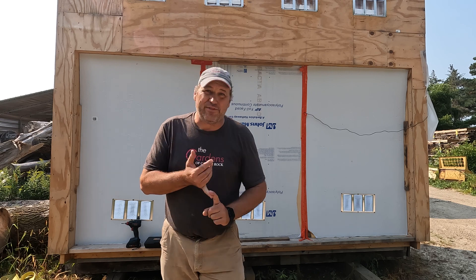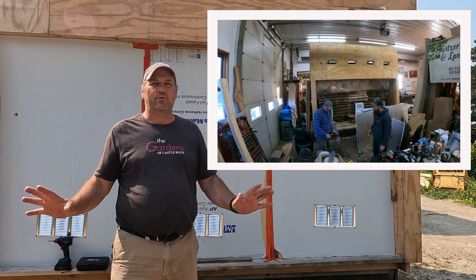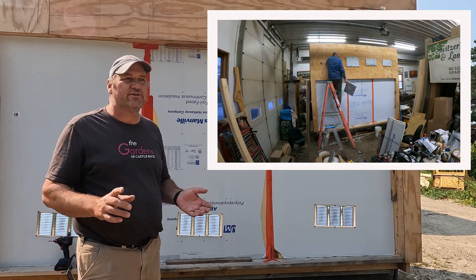I call this the solar kiln plus, and the plus is because I made it as a hotbox dehumidification kiln. I'll link to the first video that shows me building it and using it inside the workshop, where I had a couple of oil heaters and a dehumidifier in there that was pulling the moisture out as the wood released the moisture.